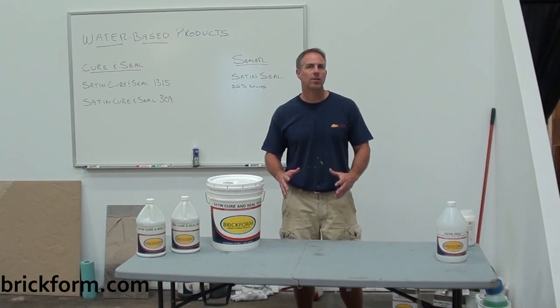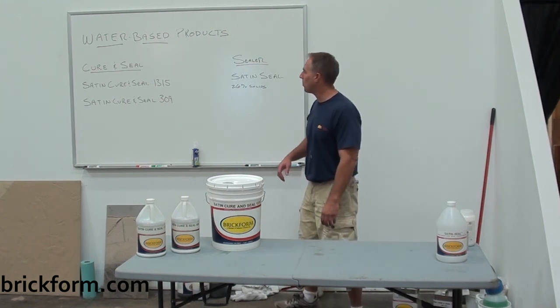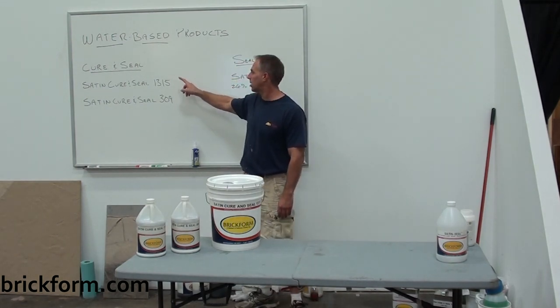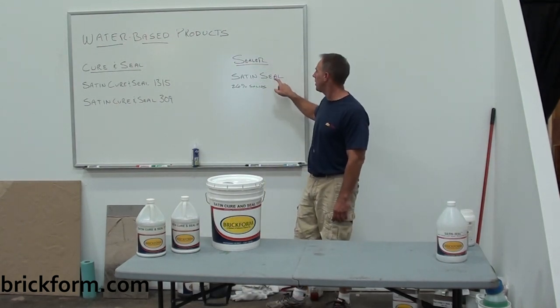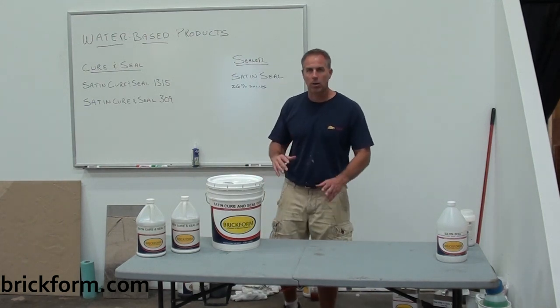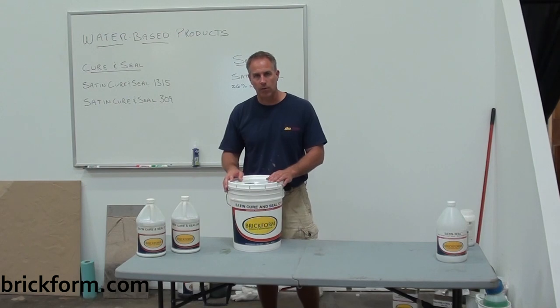The first set of acrylics I'm going to go through are the water-based sealer lines. If you look at my board here, we've got our water-based products: our cure and seal products, the Satin Cure 1315 and the Satin Cure 309, and then under our sealer line we've got our Satin Seal. I'm going to go over these and talk briefly about the different uses and why we have the different designations.